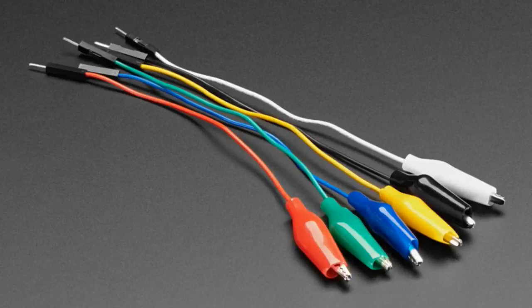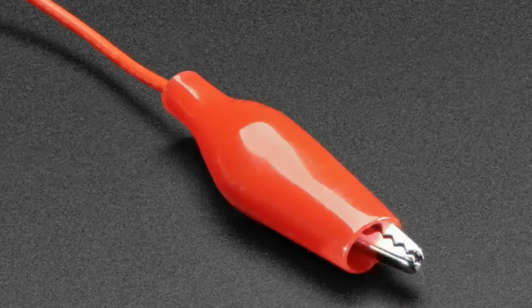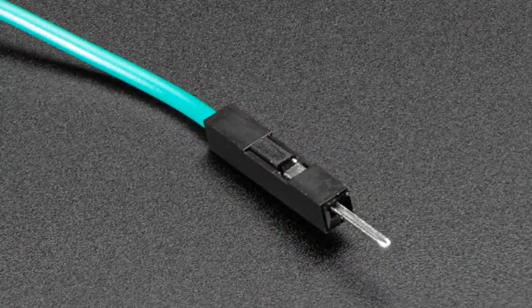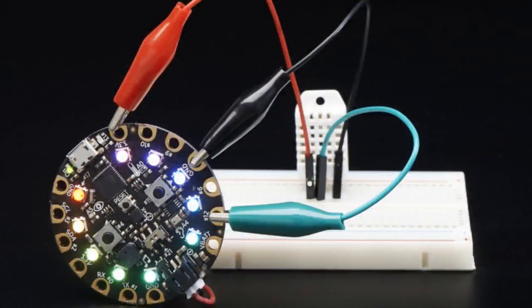Got a six-pack of alligator clip to header jumpers. These are pretty handy. We already had them in a 12-pack. They're a little bit more expensive than plain alligator clip cables because you have to get this custom cable made.